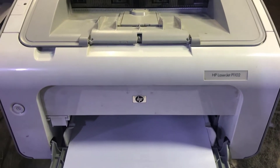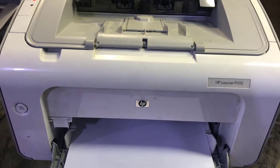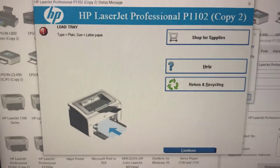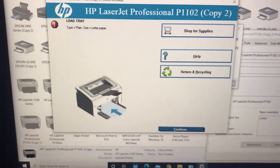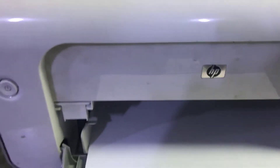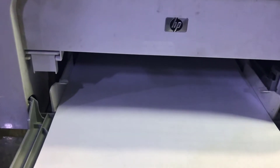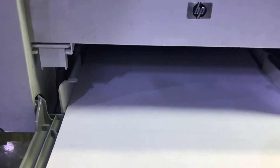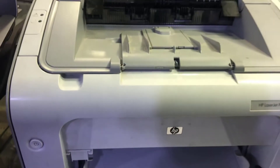We have an HP LaserJet P1102 printer here and you can see there is one light blinking — this is an error. The error is saying 'load paper.' If I give the print command again, you can hear it trying to pick up the paper but it fails. Look, it's trying to pick up the paper but it's not picking up. Today we will fix this error.